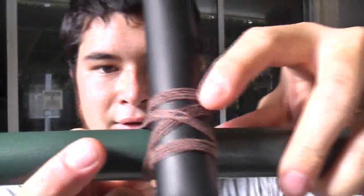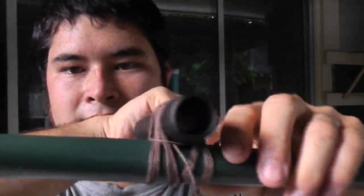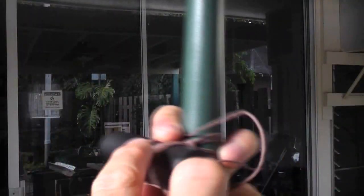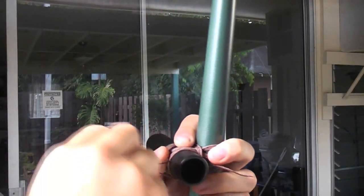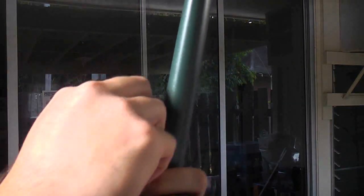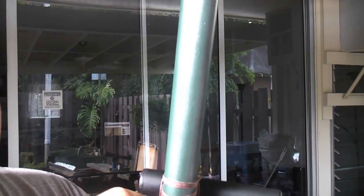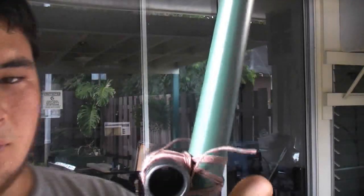So once you've got your four visible wraps on each section, you want to make sure it's nice and tight. Then you tie around the other side, alternating and tying the other way. Once you've done that and you've got your completed wraps, you want to take this end and actually wrap it down and under the wraps — just wrap along the side a couple of times, about three or four times. Then go up to the end, make a loop, and wrap over your loop. Once you've wrapped over the loop, just pull the loose end through. And there's the finished wrap.